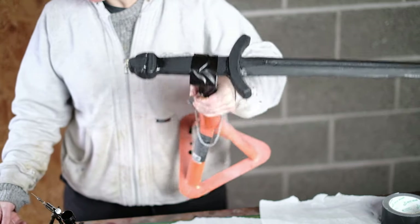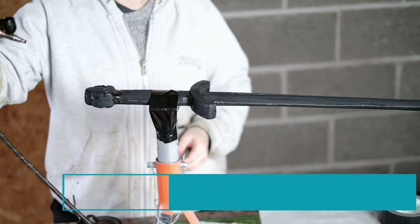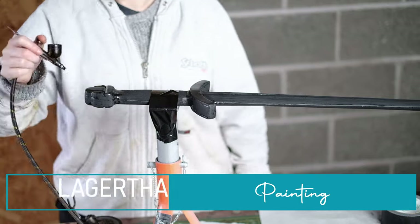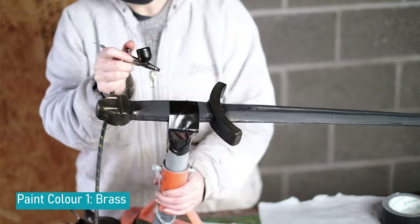Before I start painting I clean it again, and once dry I add on the first coat for the cross guard and for the pommel. For these I'm using a brass paint — I put it straight into the airbrush and spray it straight on. I use light coats and build it up until I'm happy.